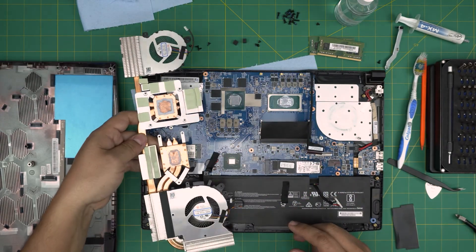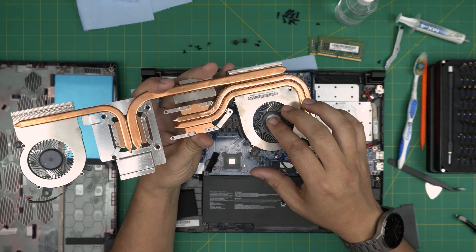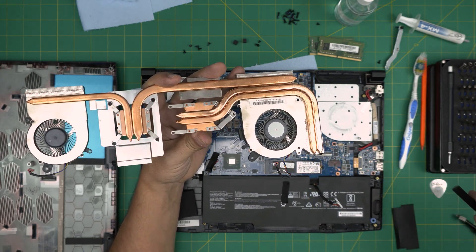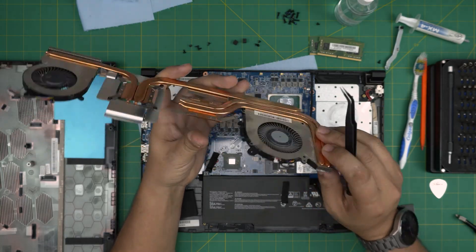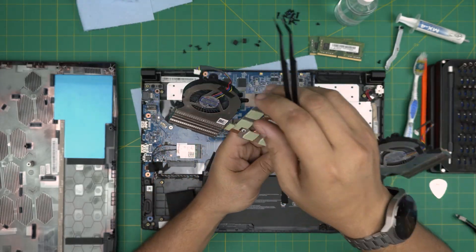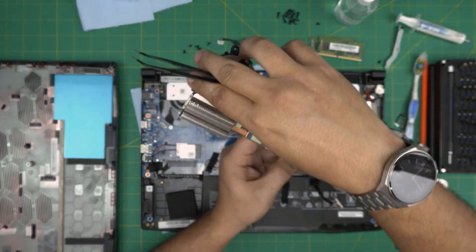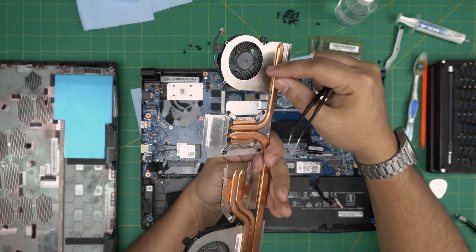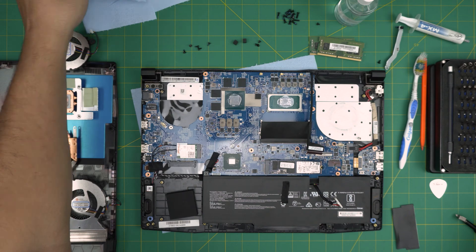Take the heatsink outside and clean it. Use a toothbrush to clean up the fans. If you want to remove a fan, switch to a Phillips double-zero and remove the three tiny screws — the fan will come out from the bottom. Same for the other fan: remove three screws and it comes out. You can clean it with a toothbrush or blow some air through and everything will come out.